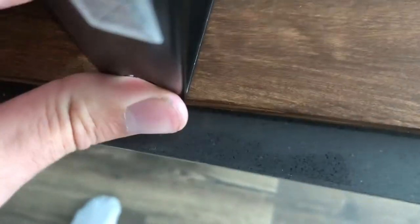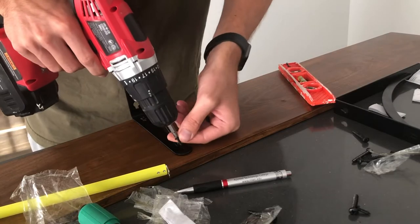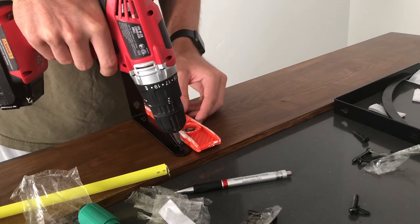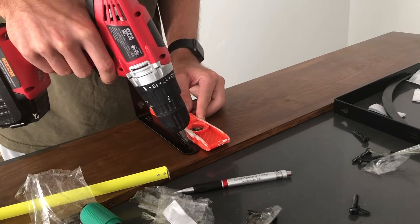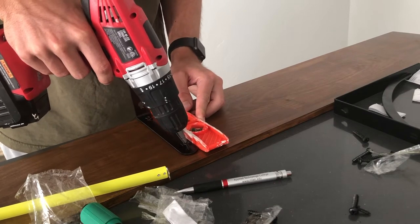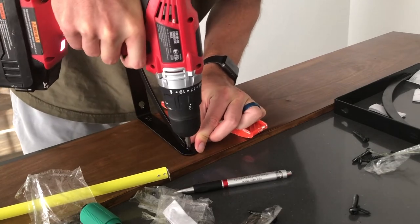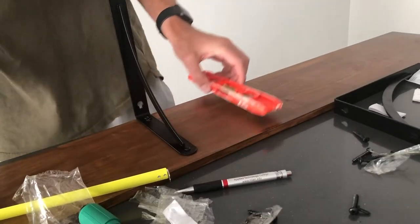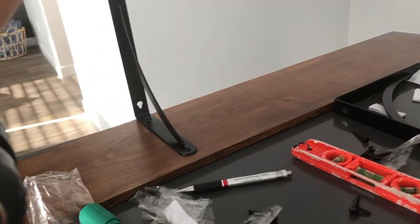Then this comes right over just like that — one slides in there. So you can see how this one, you're just supposed to drill right through. We have that lined up right there, and we just repeat the process for the second one.